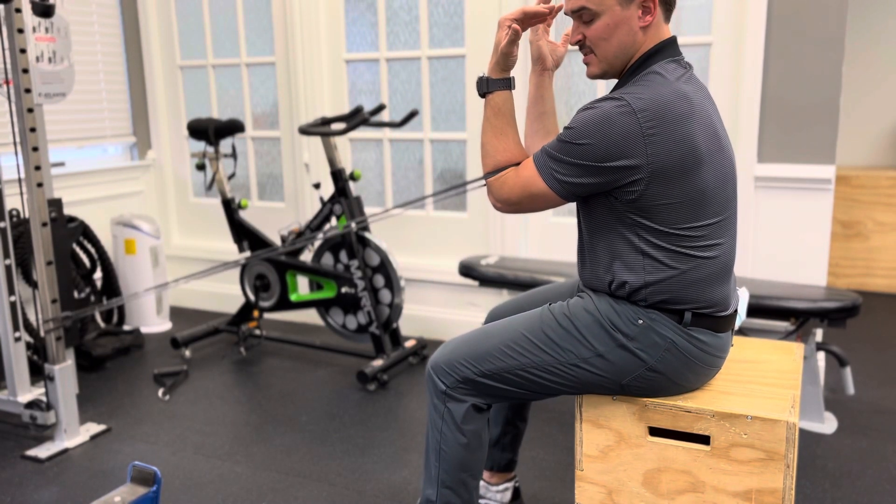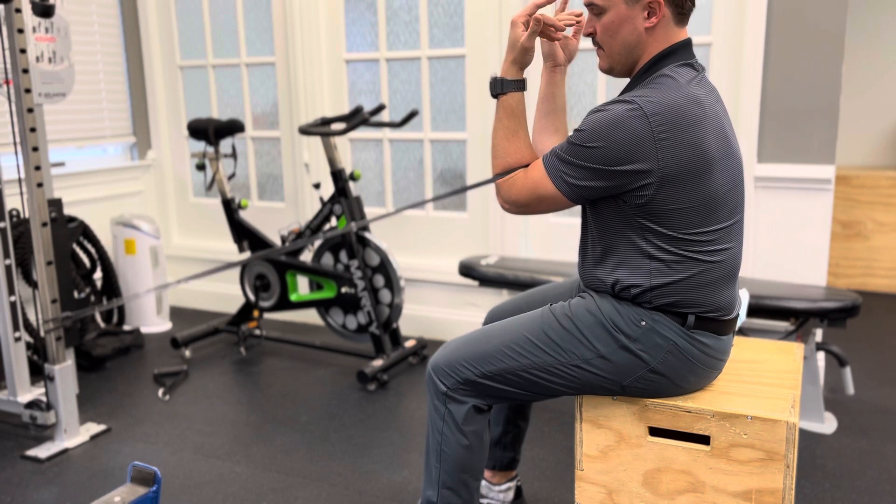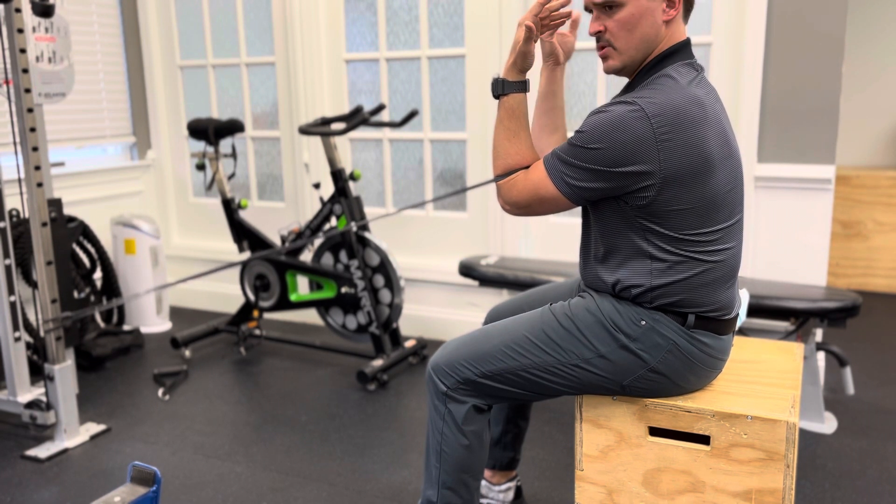For this exercise, you're going to set up seated on a box. You're going to gently tuck your hips. Fix your band on something low, so it's kind of pulling up to you.